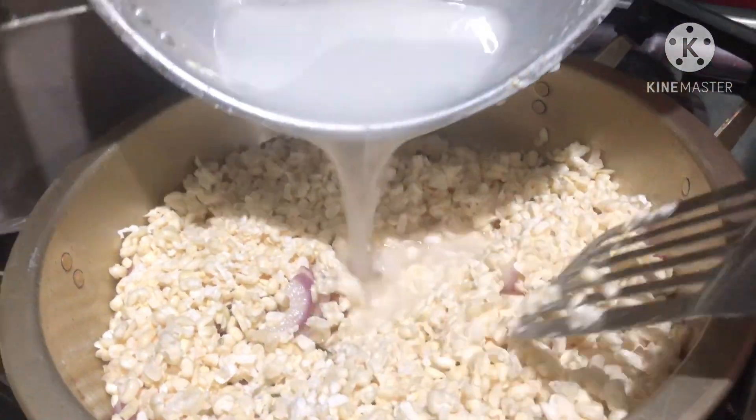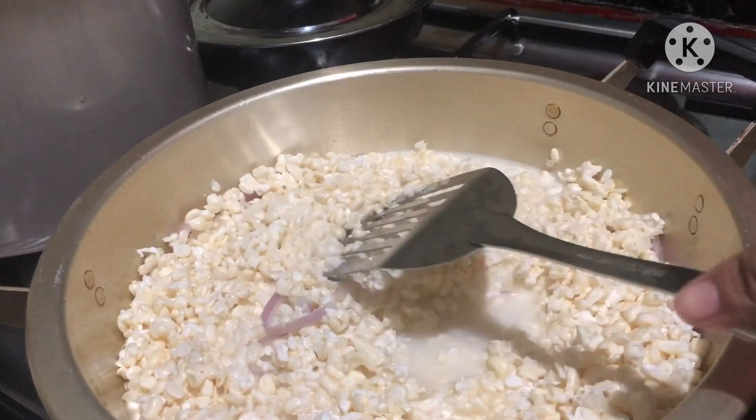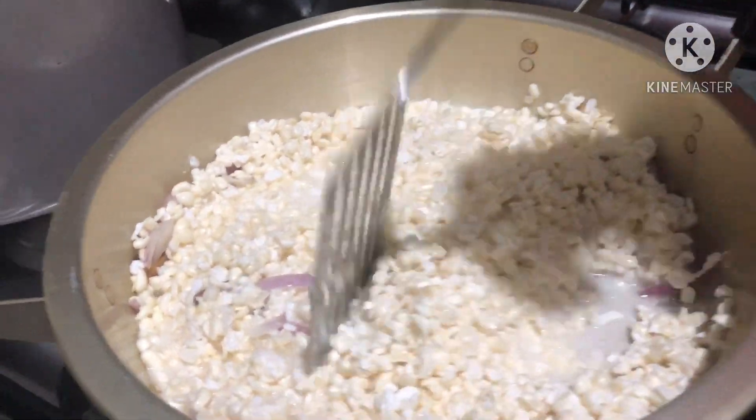Let's put a little bit of water — maybe half a cup of water. If you think the water is not enough, you can just add more.